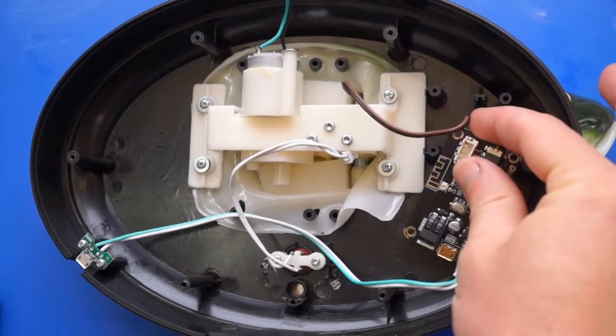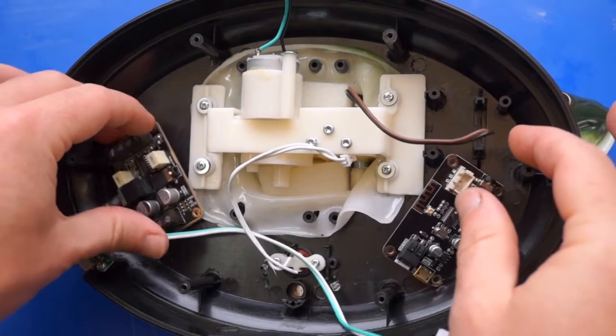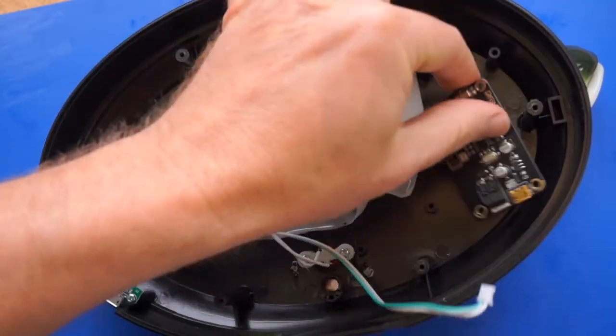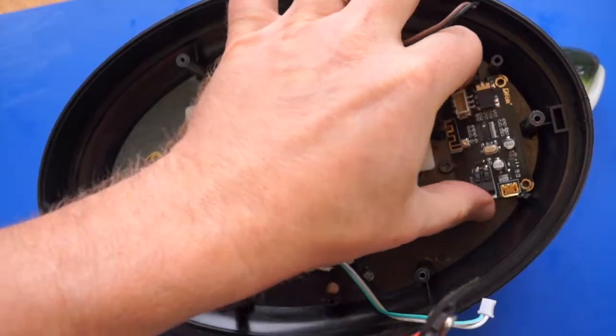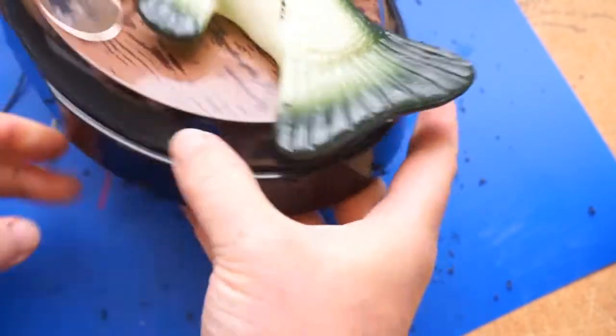Next, we're going to install the audio components, and this includes the Bluetooth module and the amplifier module. Keep in mind that you may need to clip away some of the standoffs in the case to fit everything, depending on what Billy Bass model you have. Because the amp module has a little volume pot attached to it, you'll need to drill out a spot for that to pass through.